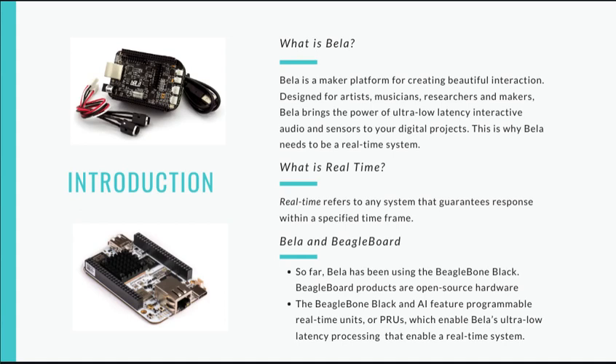It is also worth noting that BeagleBone products are open-source hardware, which makes development faster, cheaper, and much easier than other closed-source alternatives.